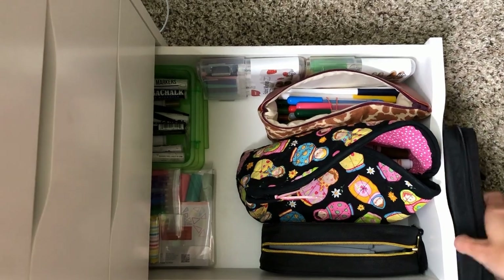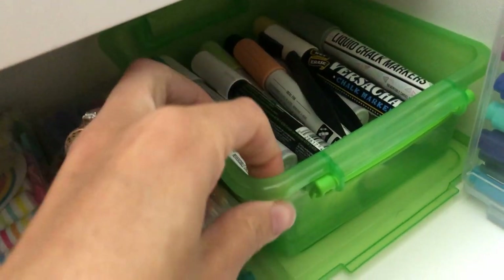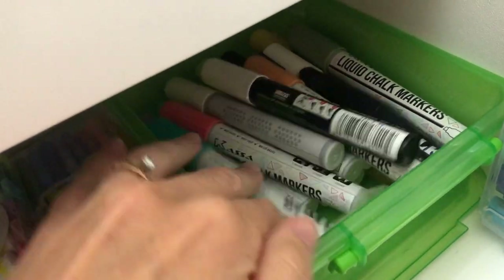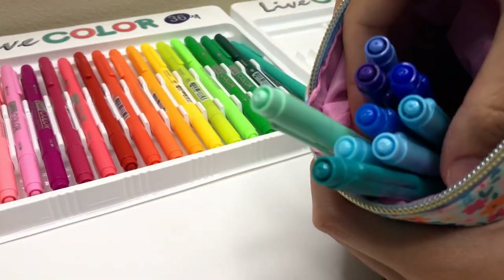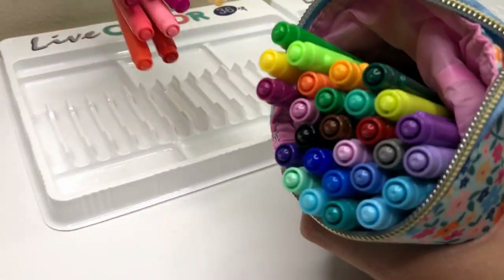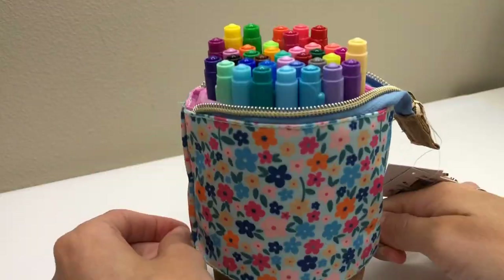I also use these little plastic bins I found at the dollar store that I've had for years. I think I could probably replace them with the clear pouches — I just haven't gotten around to that yet and they are working for now. I'd love to hear from you: what is your favorite pen storage? Have you found something that works for you? It's so unique for everyone and I love hearing what you've found.